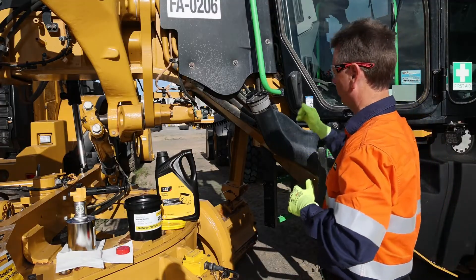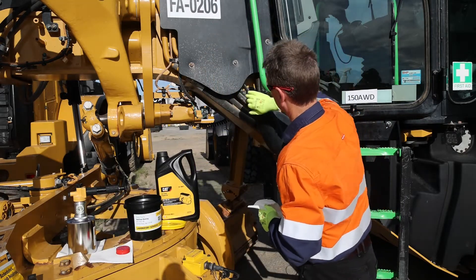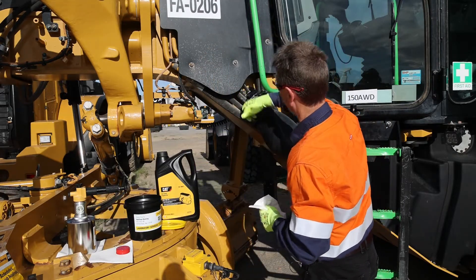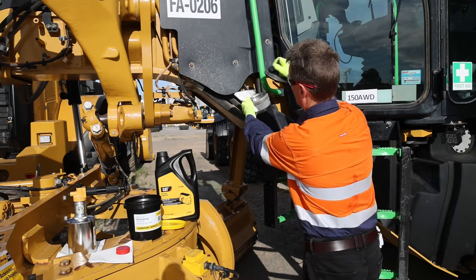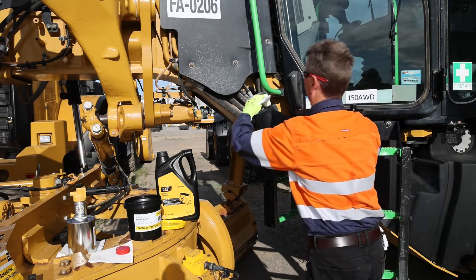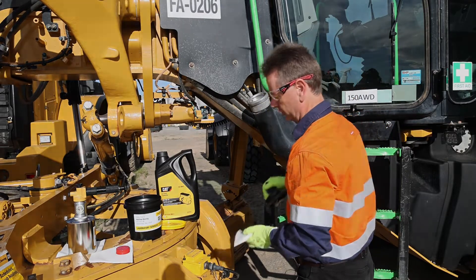We're about to take the sample now. Very importantly, when we approach the sample point, you can actually see there's dirt all around this one — you can see it up around this area here. So when we undo it and take the cap off, just make sure we've kept the surface nice and clean. This basically stops the dirt getting into the sample.